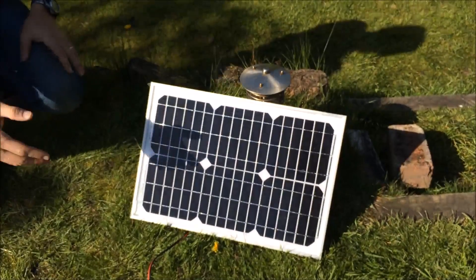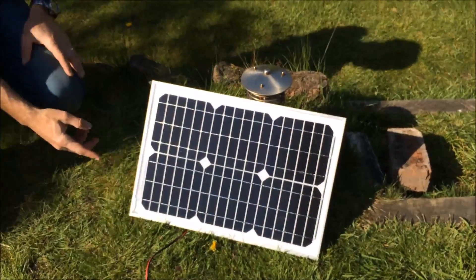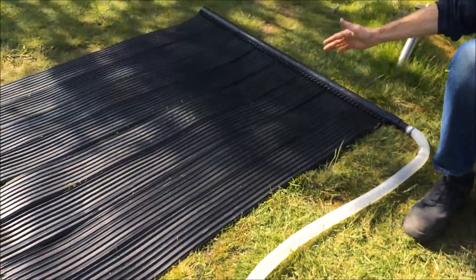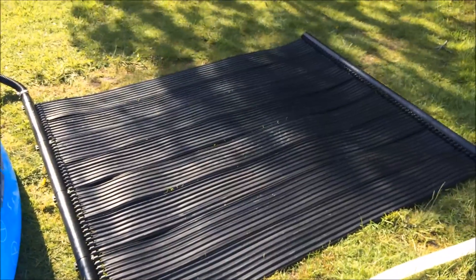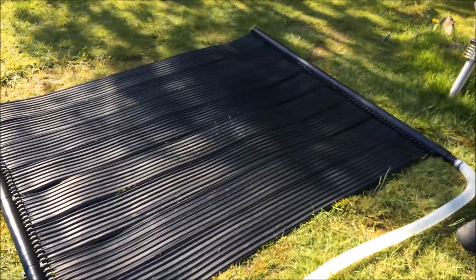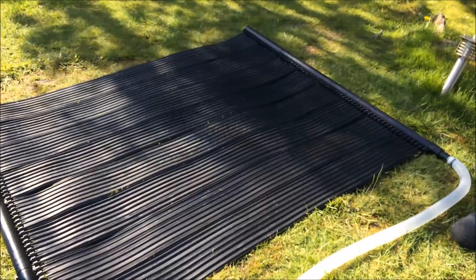The panel is pointed south in the northern hemisphere, normally at around a 35 degree angle. The power of the pump will then circulate water through the mat, and the advantage of this system is there is no need for any mains extension leads, which could be dangerous to kids if they are near the water.